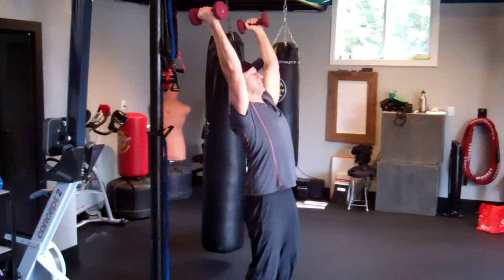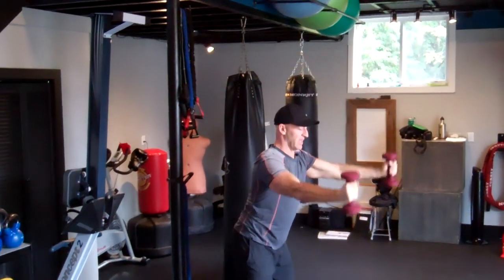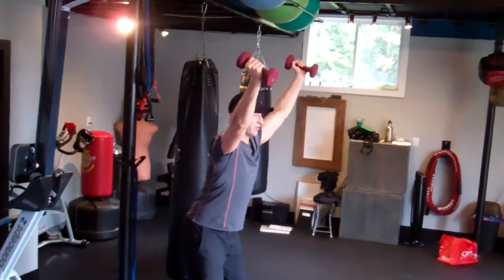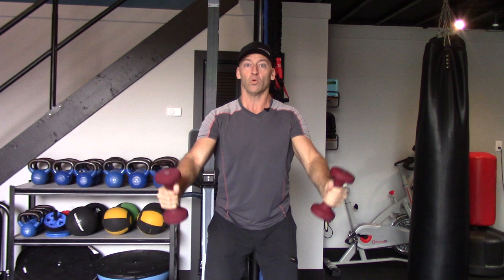Try not to lean back during this exercise. If anything, stay upright or slightly forward so that you have continuous tension throughout the range of motion. Use a weight you can handle with control and really focus on isolating. These are isolation exercises — we're not trying to build mass here; we're trying to retrain weak, stabilizing muscles.